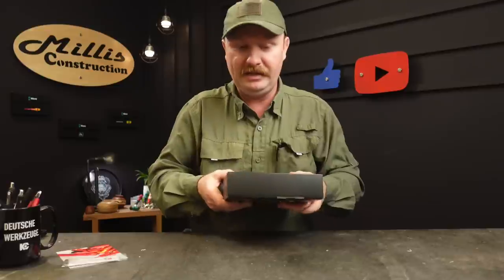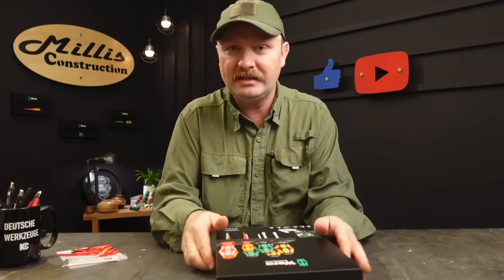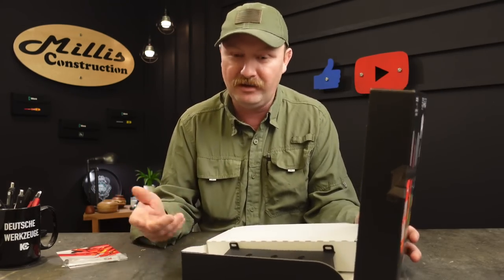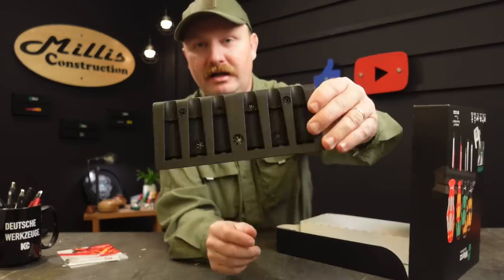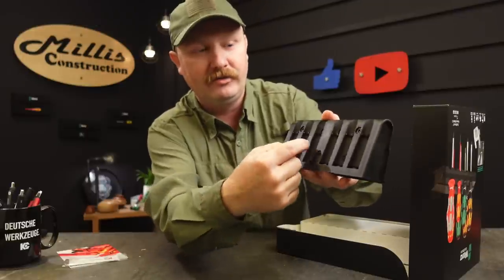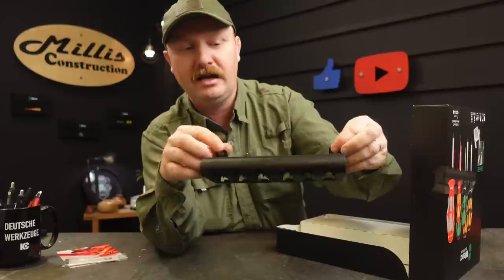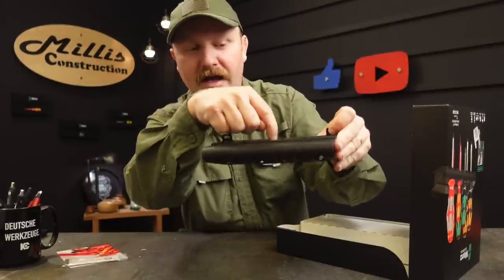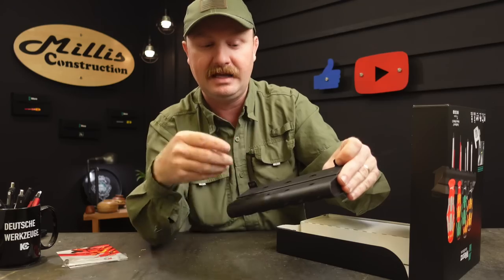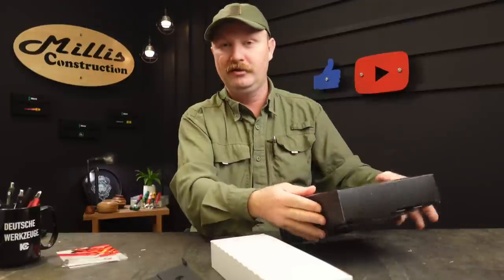Let's dig into this. This is the Wera Kraftform Heavy Metal 3 — a seven-piece set. Did you guys get any good tool deals over Black Friday? They're kind of rare these days, there's nothing that's really a deal anymore. When you open this you get one of the normal Wera screwdriver holders. It's kind of bi-directional: their micro drivers sit in here vertically on one side, but if you flip it over there are holes so you can hang it on the wall. The full-size drivers go in here — it has seven holes.